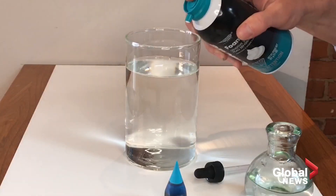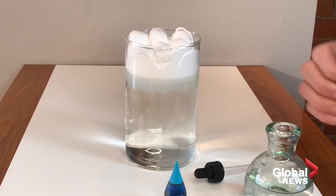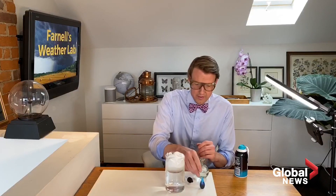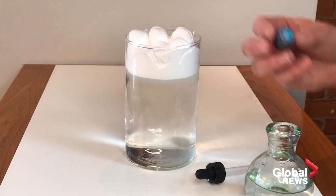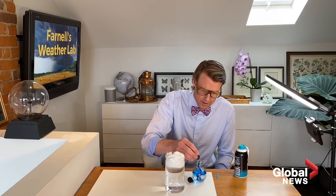First things first, let's make that cloud. Everybody makes different clouds — you can make it thicker or thinner. The thicker the cloud, the longer it's going to take for the rain to fall through. To make our rain, you could just put food coloring right in, but you're going to go through a lot of food coloring.